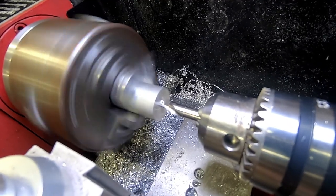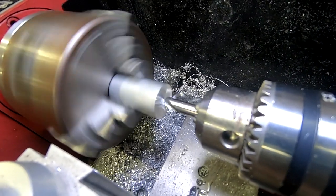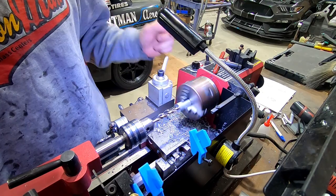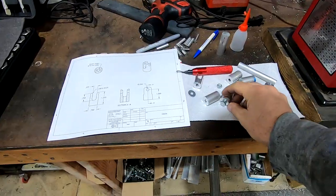At this point I will be center drilling them all, and then I will drill them all the way through with a quarter inch drill bit.